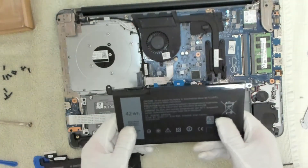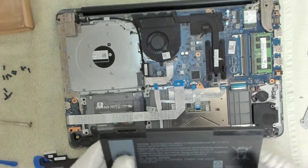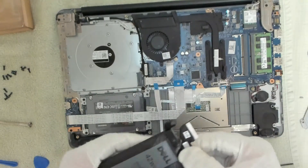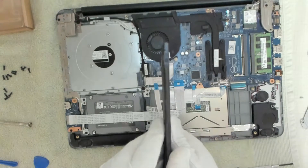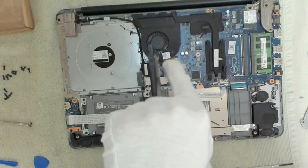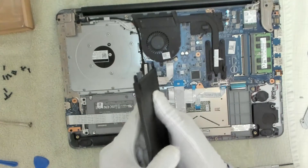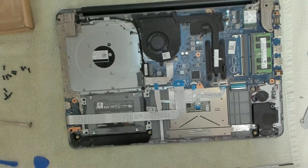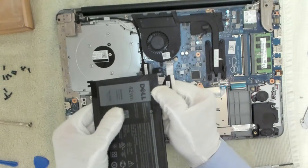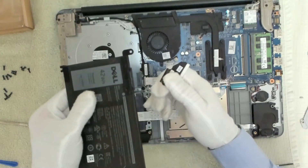So this is the replacement battery. We've got to remove the cable from this old battery, which incidentally is very swollen. If you look at it here, you can see the swelling here and on this side of the first cell. The last cell also feels quite swollen on both sides. It's just a matter of prising out the cable — and there we go.